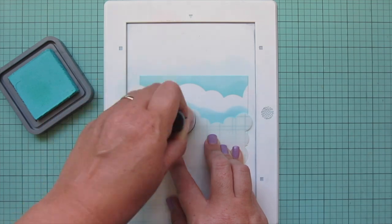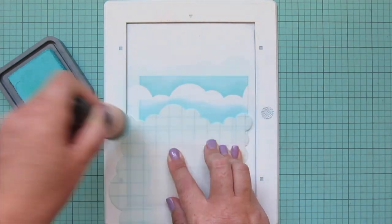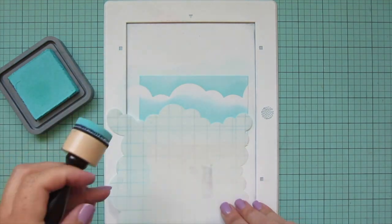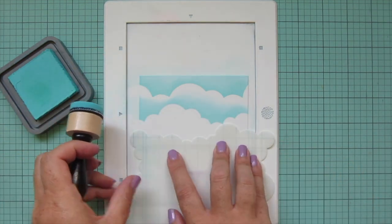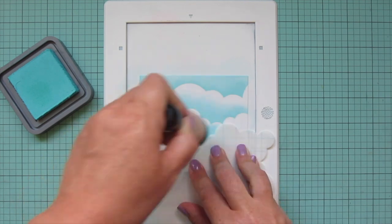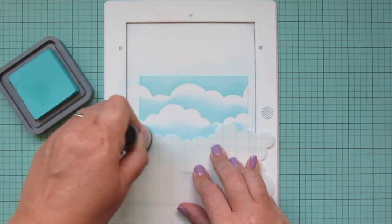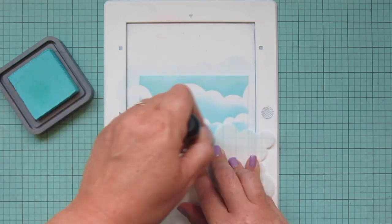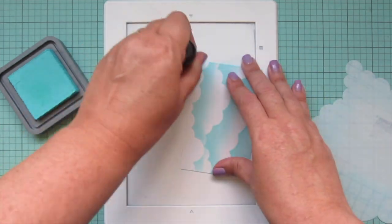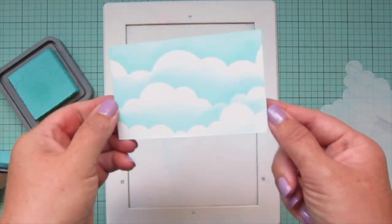I'm using heavier pressure as I lift off the stencil to get a darker outline at the very edge, letting the pressure get softer as I go up that cloud formation. I'm turning the stencil to get a different orientation of the clouds, continuing down the page. I don't need very much sky because most of the card is going to cover it up, so I just used a small piece and added a little bit of color down at the bottom in case any of that were to show.